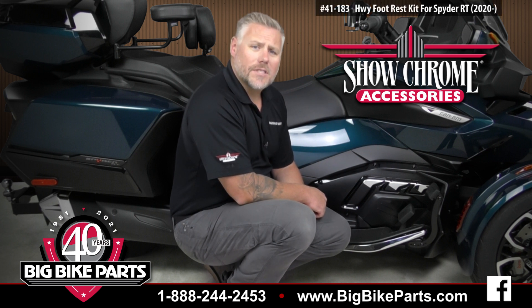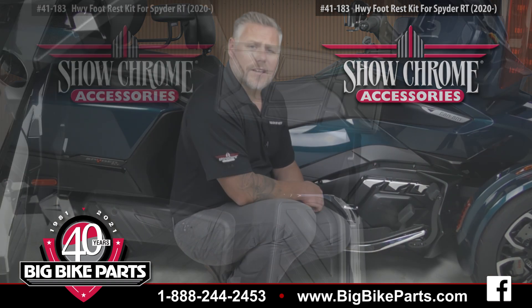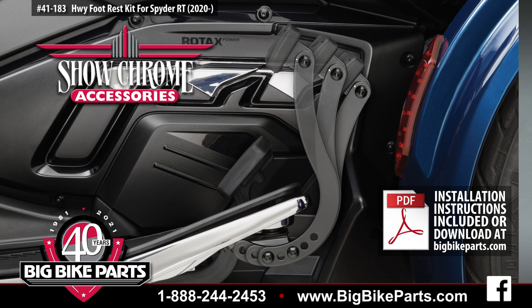This particular item is going to be the highway pegs, and these highway pegs feature a 2 inch by 4 inch anti-slip rubber pedal. These highway pegs offer 15 adjustment options for you, the motorcyclist, to find the most comfort.